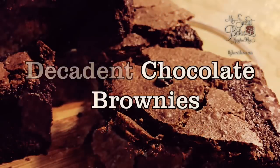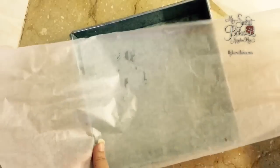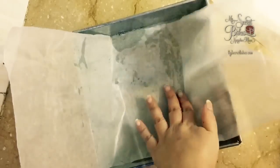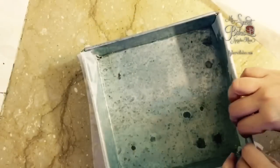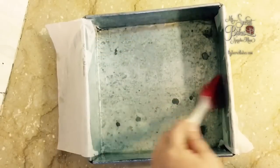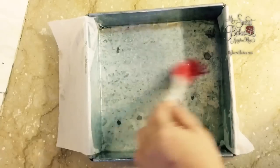Hi all, today I'm doing the most requested decadent fudgy chocolate brownies. We'll start off by greasing our pan and lining it with parchment paper. I'm using two sheets of parchment paper, leaving an overhang on all the sides. You'll have to grease your parchment paper as well with some oil.